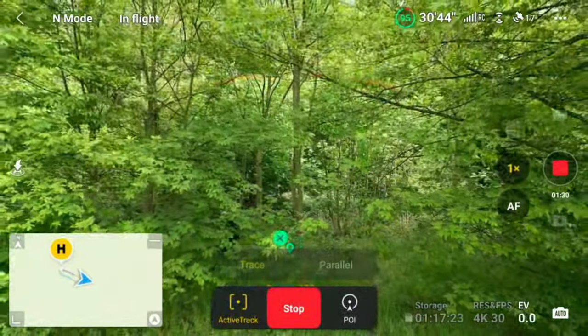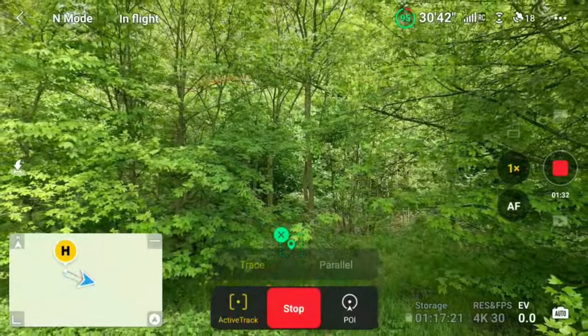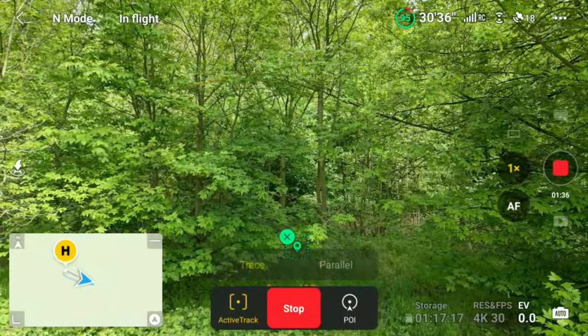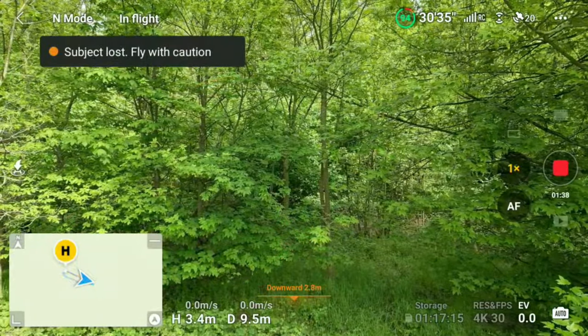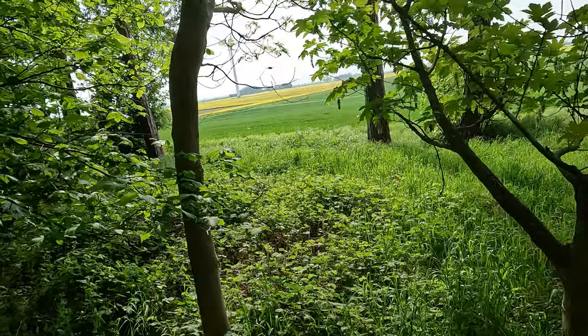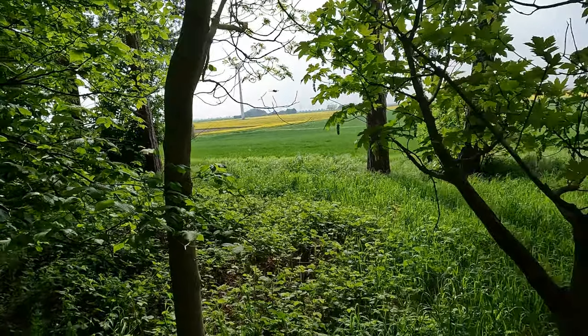So we'll walk behind this tree here. From the drone's point of view there's quite a lot of foliage, and it's already lost me as you can see. You don't have to worry — it will just sit there, and there you go: subject lost. It will just revert back to normal and the drone will just sit there in the air.